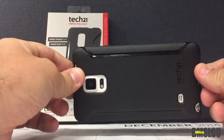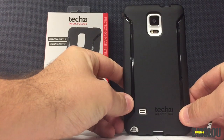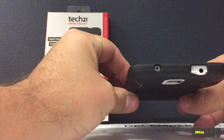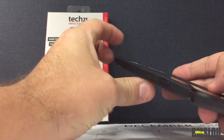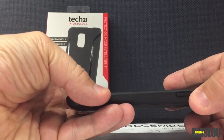You've got the volume rocker, the camera on the back, and a couple of sleek glossy design lines on the back with the Tech 21 logo. There are some decent cutouts on the top of the phone, and also the home button on the right side of the phone.